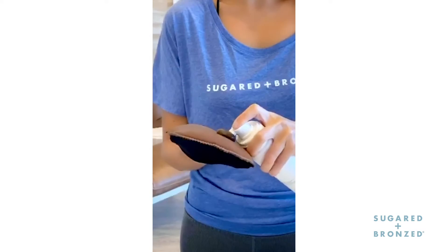For tanning dry spots, I usually like to use the Bronzing Mousse because most dry spots occur on the arms and legs, and that's where the mousse works best.